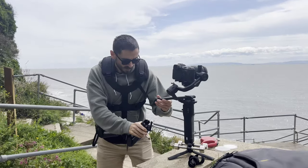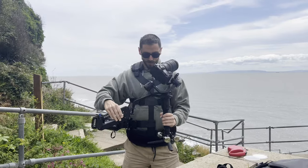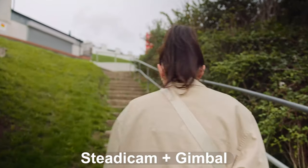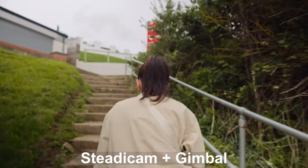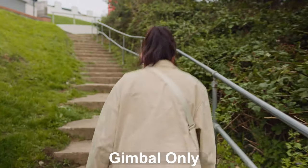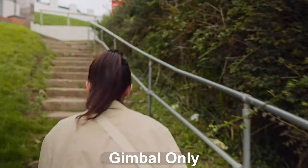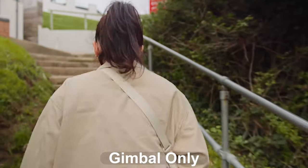Lastly, we decided to ramp things up — quite literally — by briskly walking up a set of concrete steps. The steadicam paired with the gimbal moved with completely immersive fluidity, making every step feel like a cinematic journey. There wasn't a single shutter with the motion. While the gimbal mostly held its ground, it did exhibit minimal judder — not enough to break the immersion, but enough to remind us of its mechanical nature.